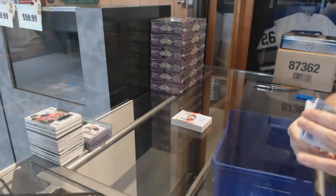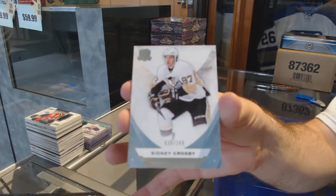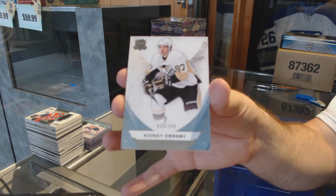Wow, and we've got for the Penguins — 249 Sidney Crosby. Thank you!